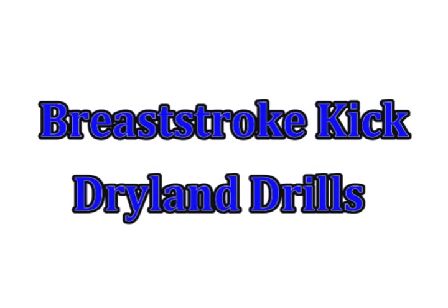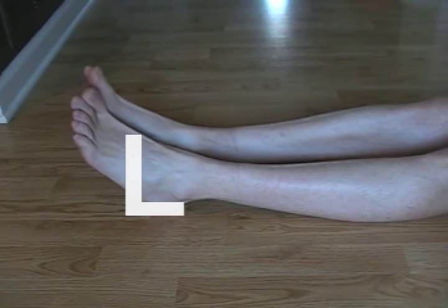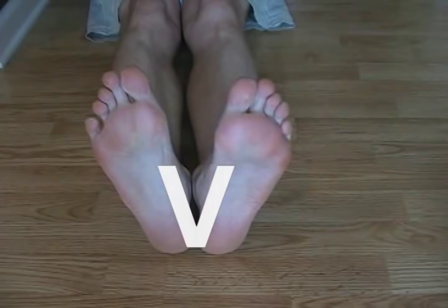Breaststroke kick is one of the toughest skills for new swimmers to learn. That's due in part because they're used to pointing those toes. But on breaststroke, we're bringing those toes back and turning them out to the side.